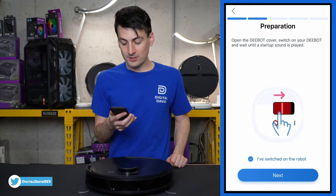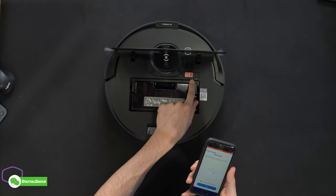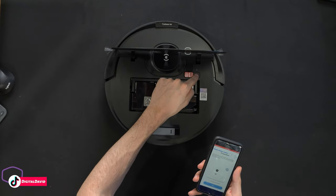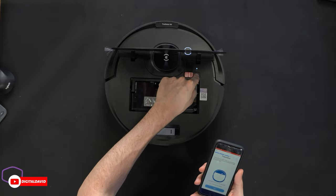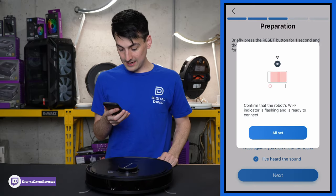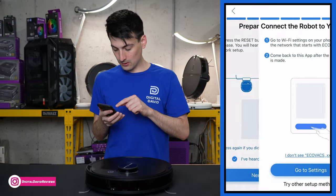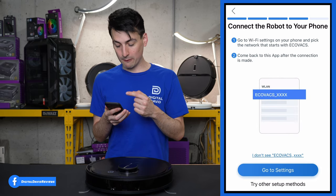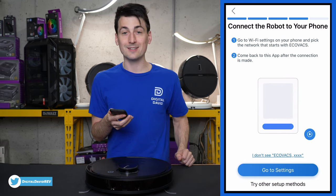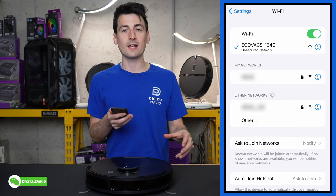Next we're in the preparation stage — make sure the robo-vac is turned on, then press and hold the reset button for one second. You'll hear 'ready for network setup.' Select Next, confirm the robot's WiFi indicator is flashing, then go to your WiFi settings, select the ECOVACS vacuum network, and go back into the app. You'll get a prompt confirming the connection.